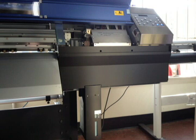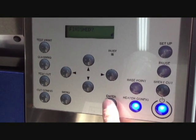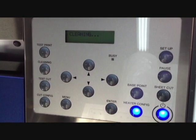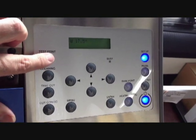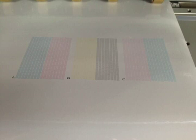Replace the front cover. Once everything is in place, press enter. The capping station, wipers, and print carriage will all home, and the printer will go into a cleaning cycle. When the cleaning cycle is over, do a test print. If the test print shows that you still have ink dropout, run an additional clean.